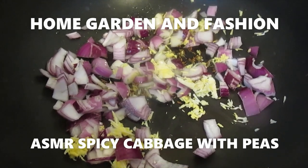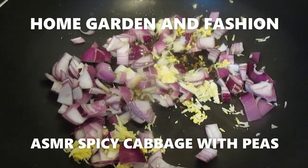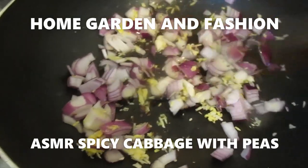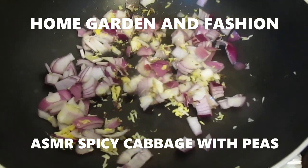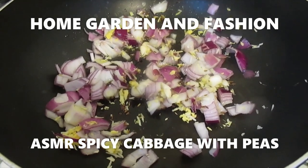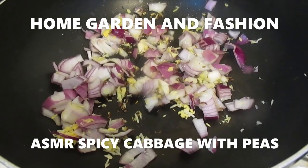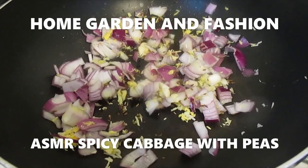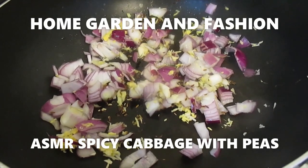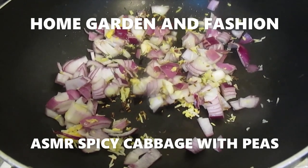We're just going to wait and then we're going to add our cabbage and peas. You can choose to add some pieces of carrots or potatoes, but I'm just going to use cabbage and peas. When you cut the cabbage, make sure you cut them very tiny. Add just a very tiny bit of water to make sure it doesn't get stuck at the bottom of the pan.